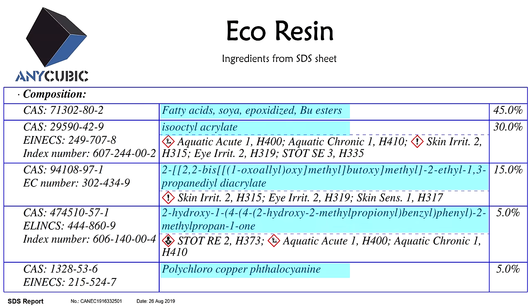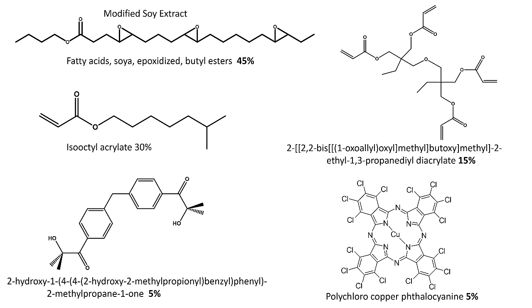Let's focus in on just one of these: Anycubic Eco Resin. It's a resin I've used a fair bit and I like it, but more importantly, on the SDS sheet they actually list all the chemicals and their exact percentages. We've got epoxidized butyl esters of fatty acids derived from soybeans at 45%, iso-octyl acrylate at 30%, a very long name ending in acrylate at 15%, and two other molecules at 5% each — five listed ingredients that add up to 100%. The sheet doesn't spell out the role of each chemical though, so the fun part is figuring out what each of these does.